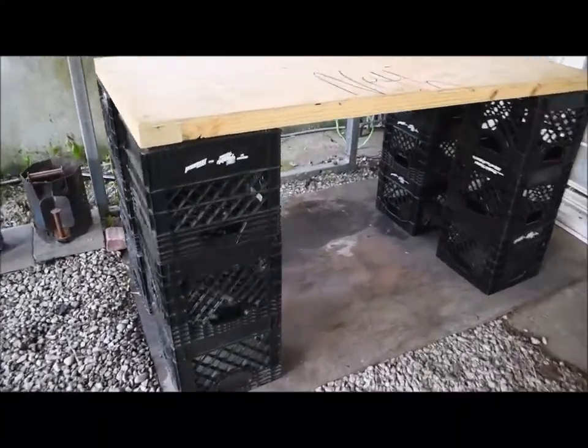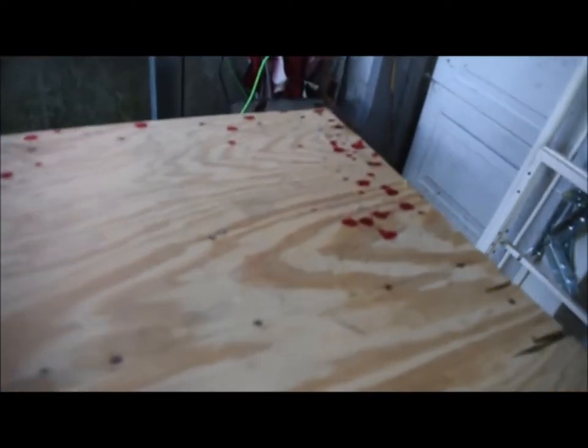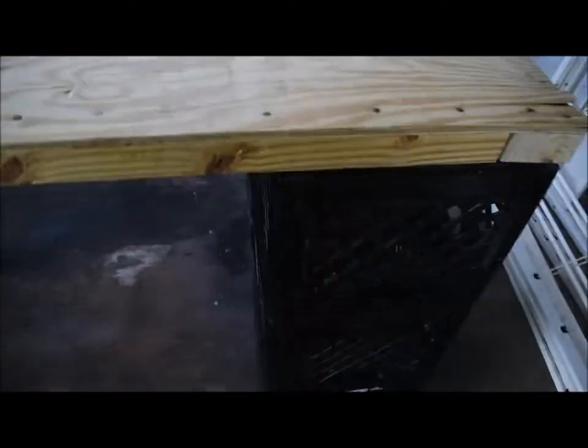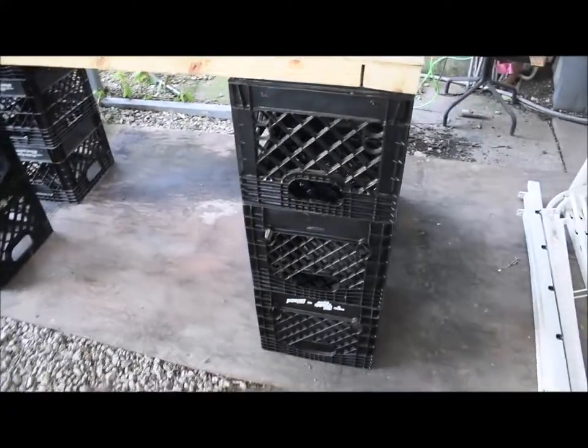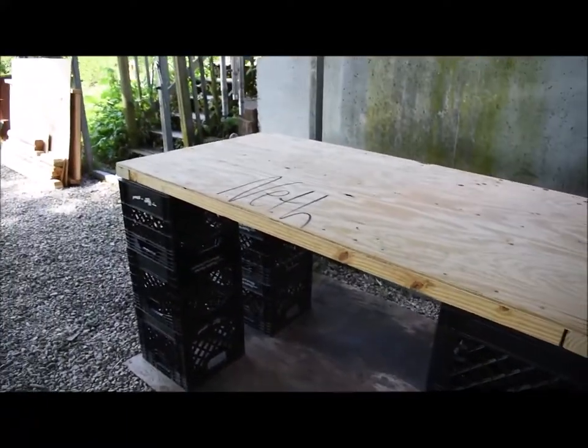The table is real freaking sturdy. I even kept the tag where they signed it with my name on it. And no, that's not blood — it's paint. I'm gonna sand the top down, but I'm not doing it today since I'm cooking tomorrow. I'll get that sanded off and maybe lightly stain it.